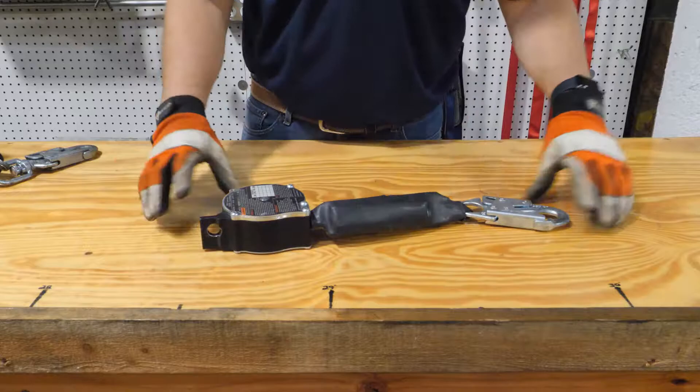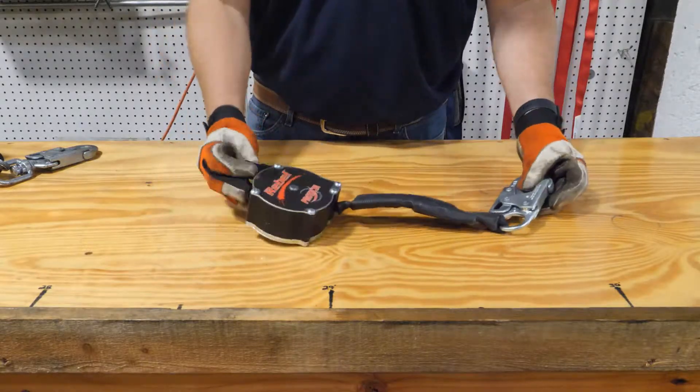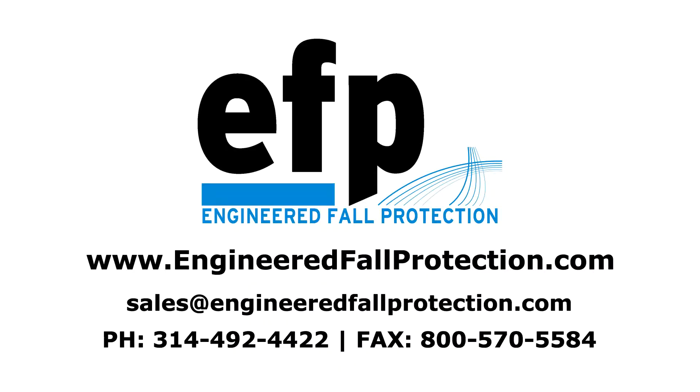This concludes the demonstration of this SRL inspection. This demonstration was prepared by Engineered Fall Protection. Please visit us at engineeredfallprotection.com.